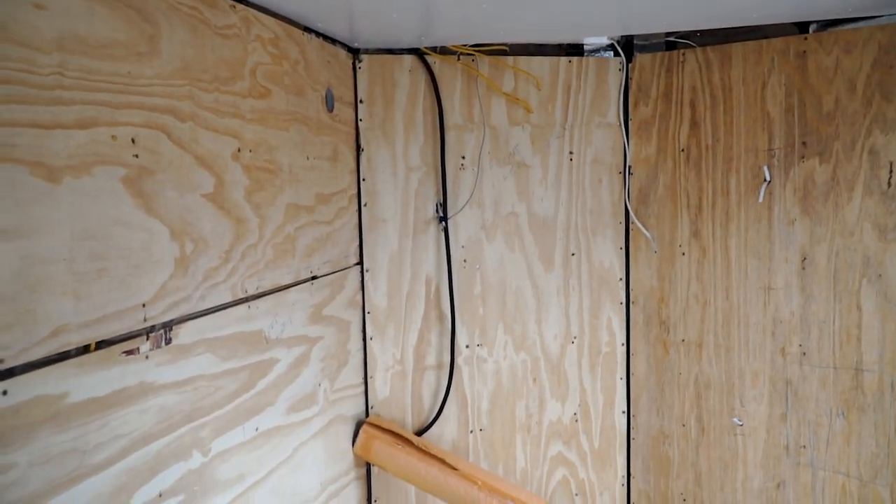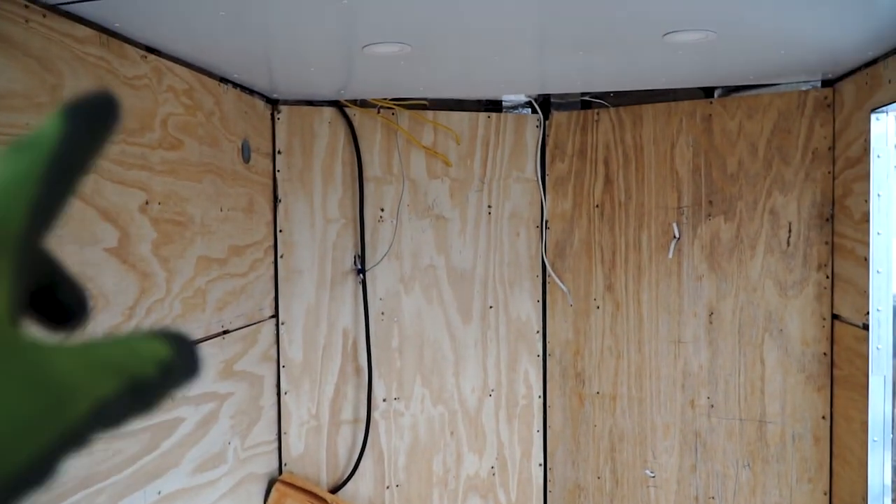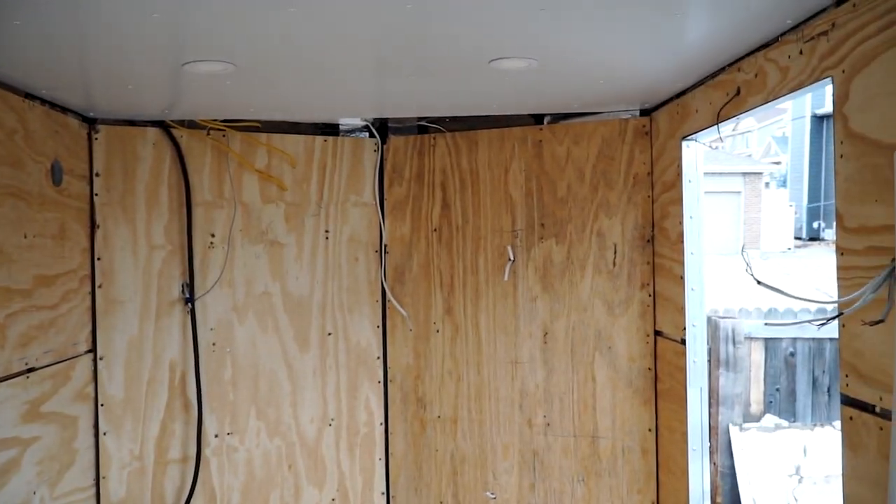Then once my wall panels are up, I'll finish out the electrical — put in my outlets, put in my breaker box up there. Should be good.